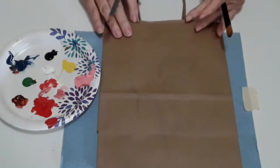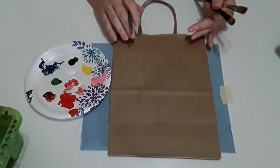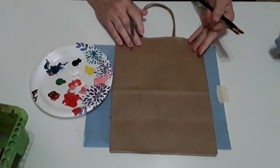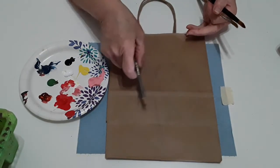Good morning. Today we're going to paint one of our series of using what you have. I'm sure everybody has at home a brown little paper bag that they've gotten for a gift or something. So I'm going to show you how to decorate it. What I'm going to use is just a regular pencil here to outline our three little hearts.